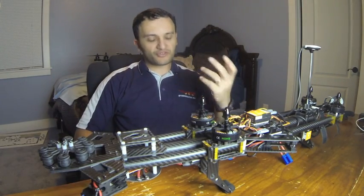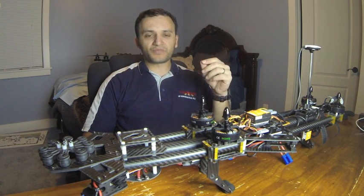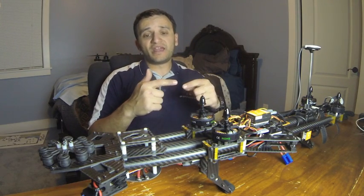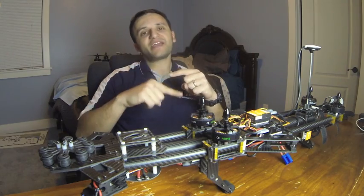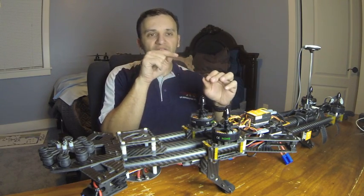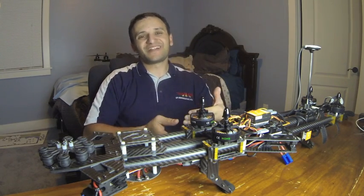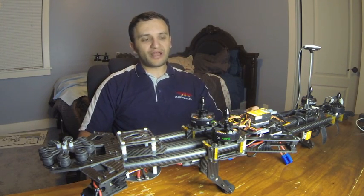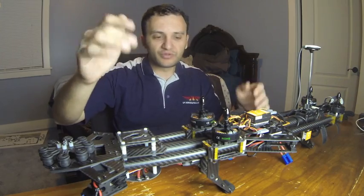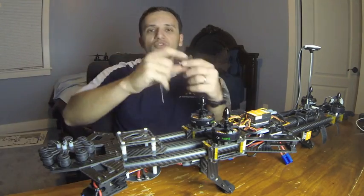There are two ways to fix this — the temporary way and the permanent way. For now, the temporary fix is basically to use more super glue on that little section, being careful not to get it on the threads, and also to add some tape on the inside of the tube. You have to be careful because you can only add so much before it won't go in. Cut a little hole and it adds a bit more retention so it doesn't allow that nut to get pulled in as much, but it still happens, so it's not a complete fix.